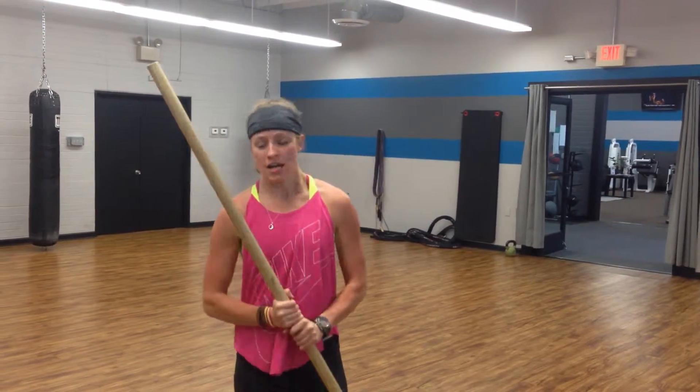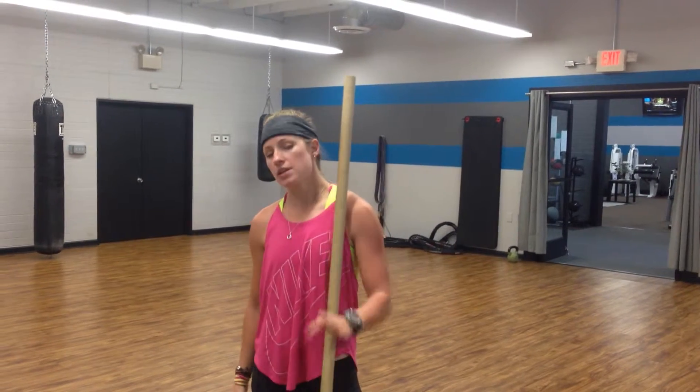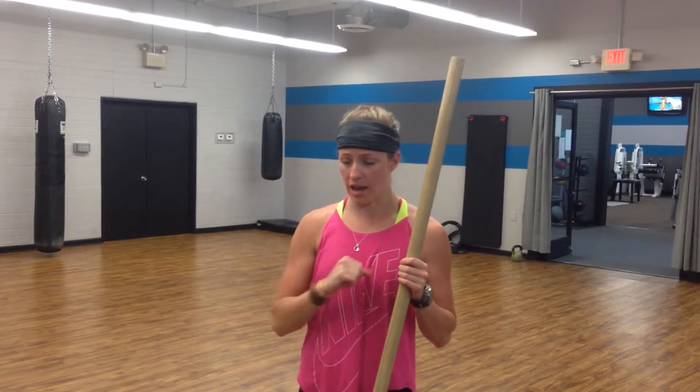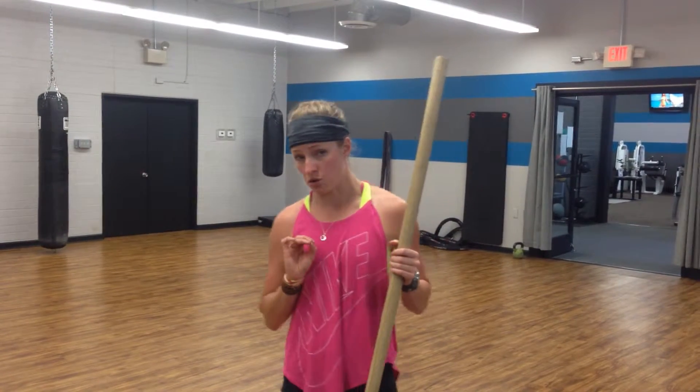What's up FitPro? We're here again with side lunges today. Be really careful with this one. Don't go to side lunges until you've really mastered the squat and the regular lunge. This one has potential to go wrong in a couple of ways if you're not very secure in your movements.